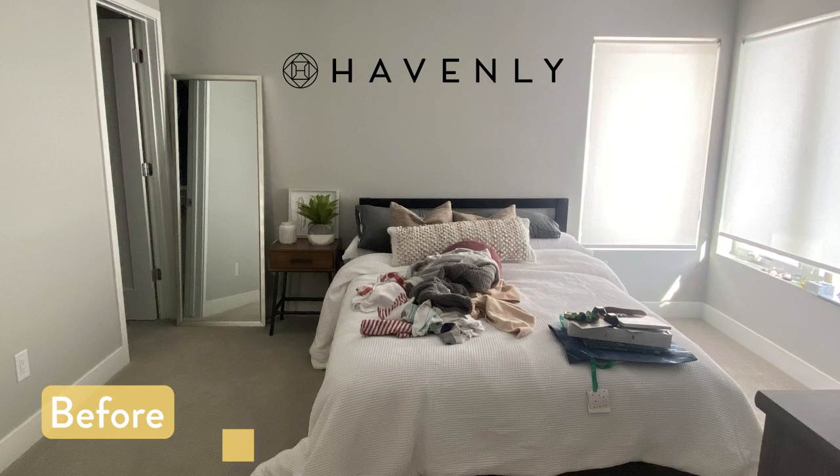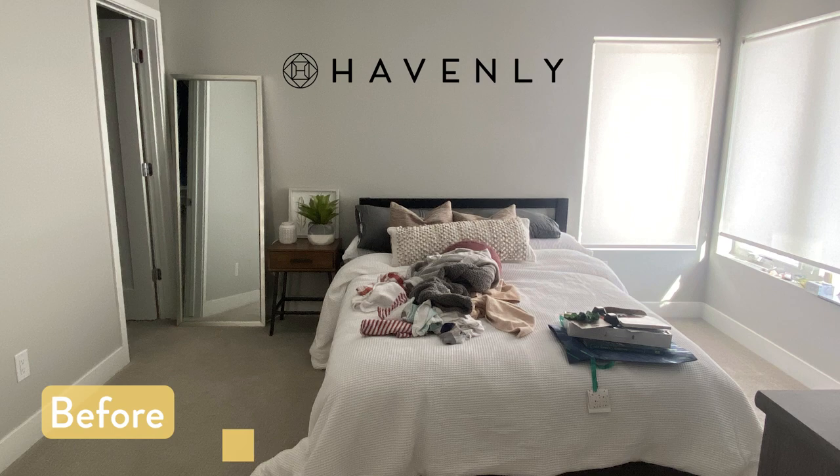Working with Havenly has been one of the best things I could have ever done. I have designed all the rooms in our house through this amazing designer, Marie, through Havenly, and I've loved it. It makes it so much easier to find things you had no idea were out there and to come up with a design you just could have never dreamed up by yourself. If you want to learn more about Havenly, I have a full blog post all about this experience and the nursery where you can see even more photos — I'm going to link that in the description below.